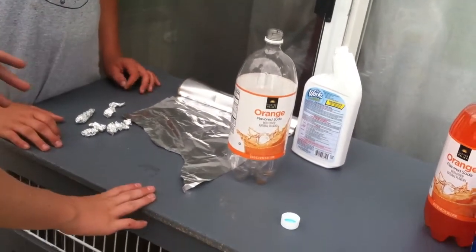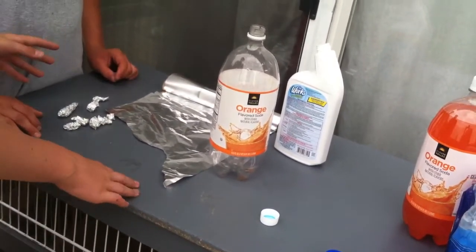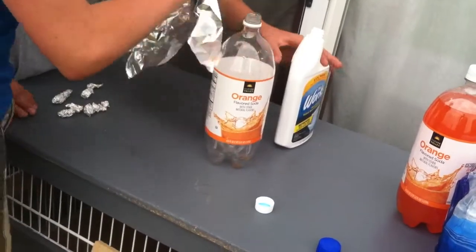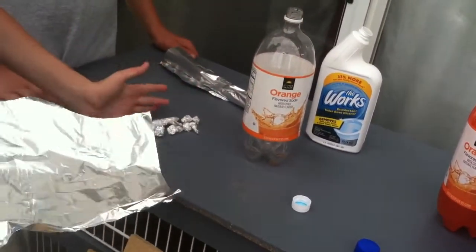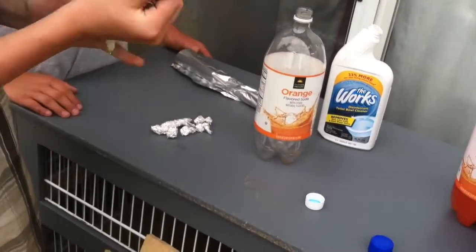Okay, this is how you're going to make the Worx Pop. First of all, you rip off some tinfoil. Make a couple balls like you see there. We're going to make one right now.